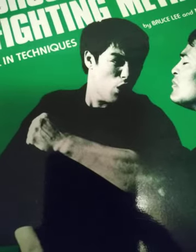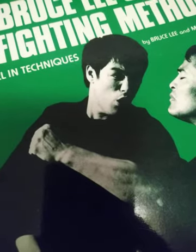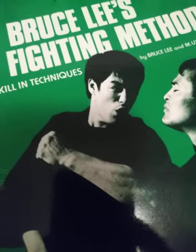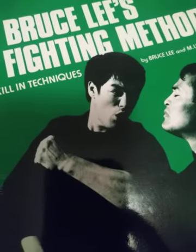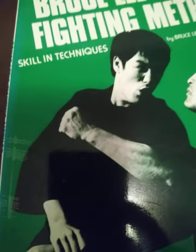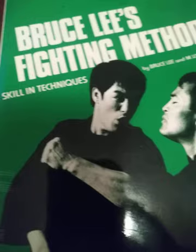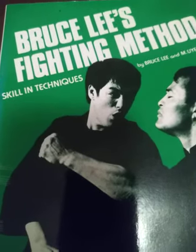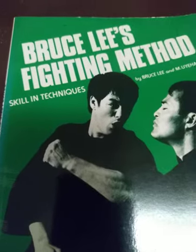Yo, what's going on, this is Redbird. I just want to show y'all this book that came today — just came in the mail today. This is Bruce Lee's Fighting Method: Skills and Techniques. Yes, four books in the collection.